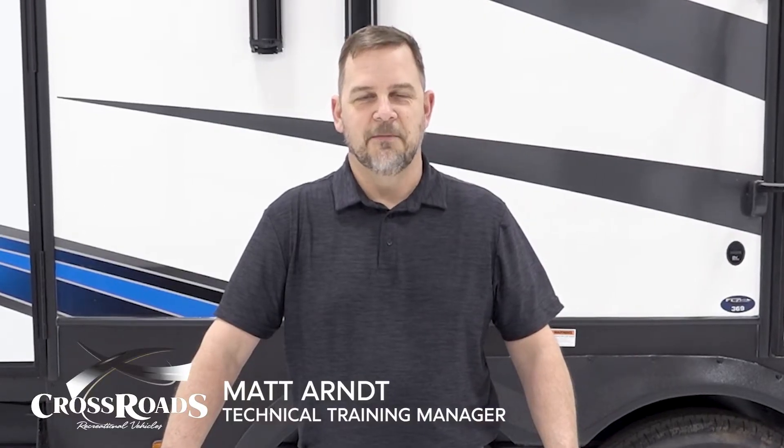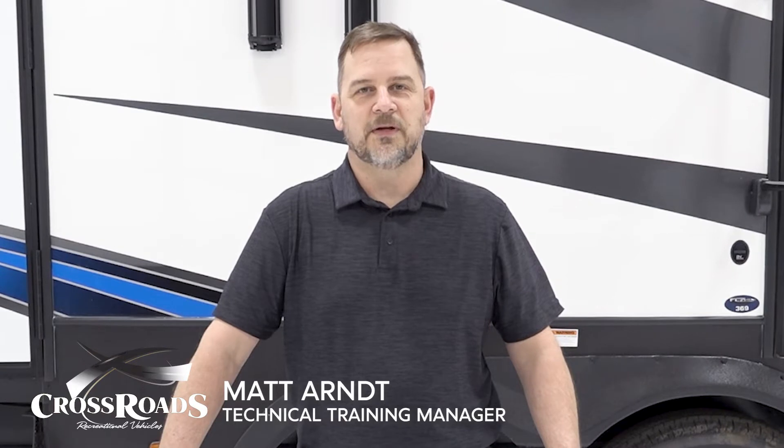Welcome to another episode of RV Pro Tips. I'm Matt Arndt, and today I will show you how to replace a basic hinged vent lid.